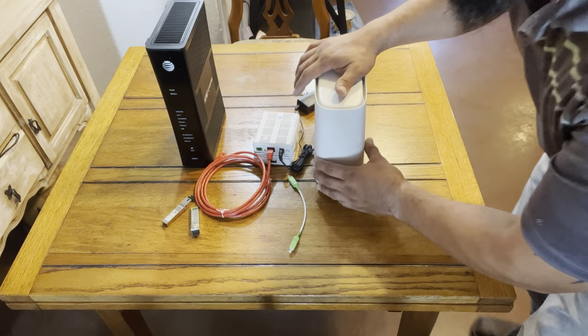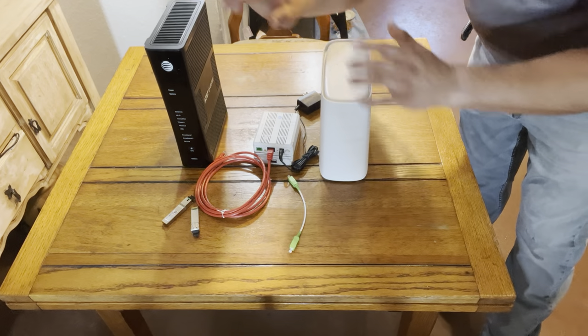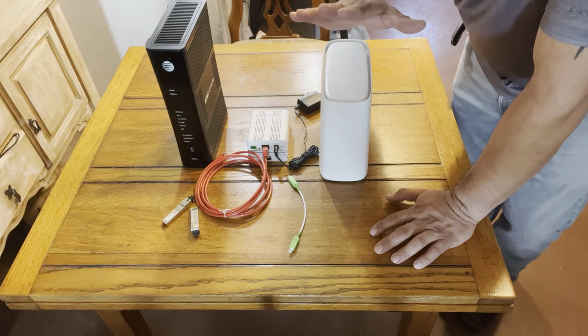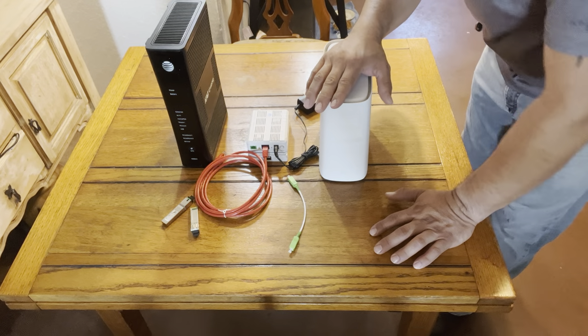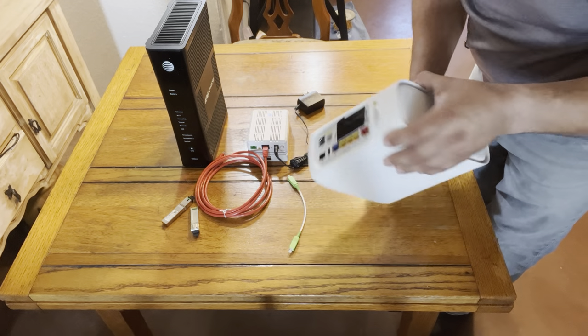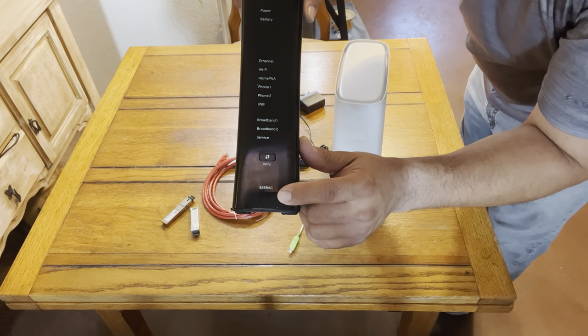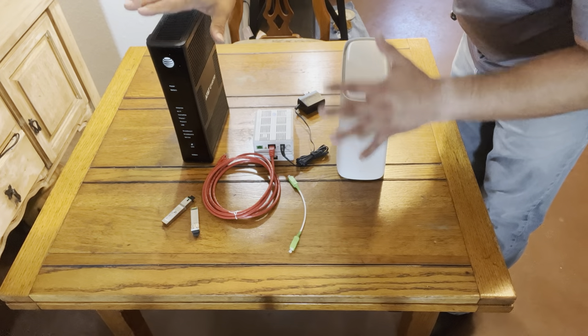Welcome to AT&T little school 101. Here are a couple of different gateways we have: the BGW-320, the 500 model, and the 526 gateway AC. Both of these gateways have different use cases.